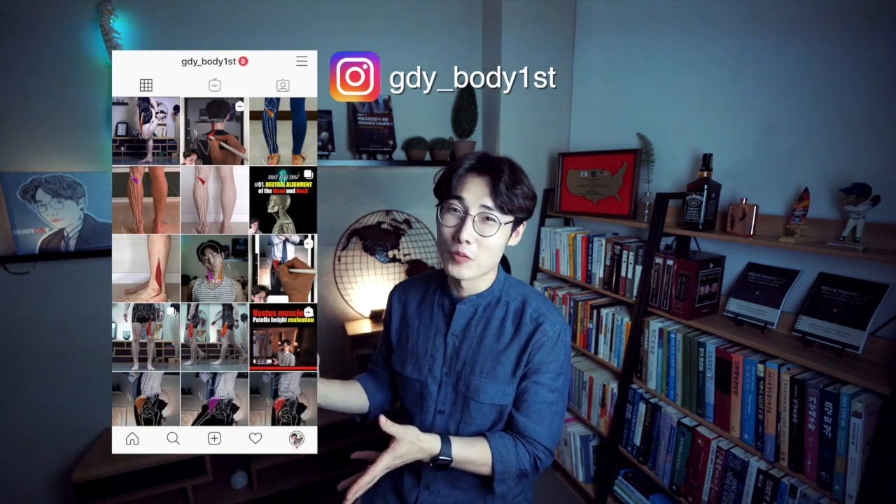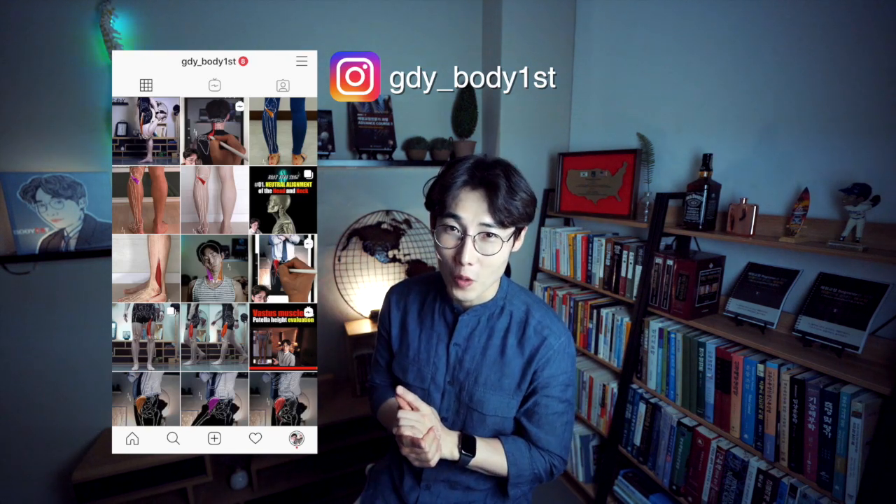The rectus femoris muscle. If you want to see more pictures, check my Instagram. I hope today's video will help you become a genius on body type analysis. See you soon, guys!